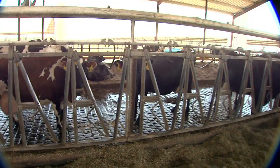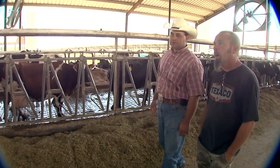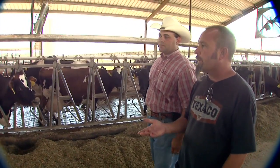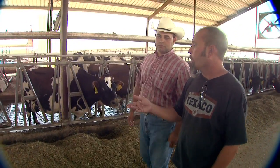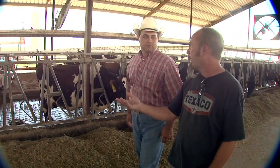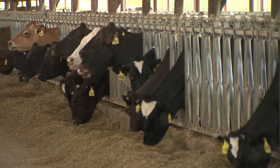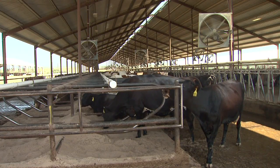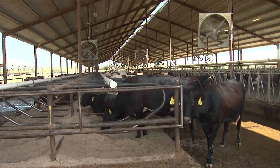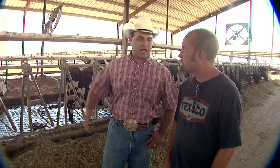Lance, we're here in the freestall barn. Why don't you tell me a little bit about this barn and what's going on? This is called a freestall barn because rather than what the old conventional barns were, these cows are free to roam. They can lay in any bed they want, come eat anytime and as much as they want, drink when they want, and socialize however they want. It's just a lot more freedom. I notice you've got sand here — can you explain that?